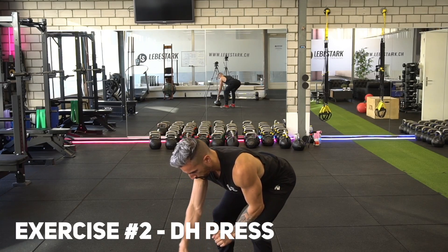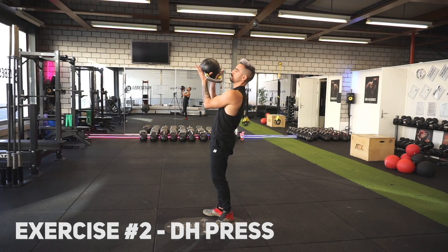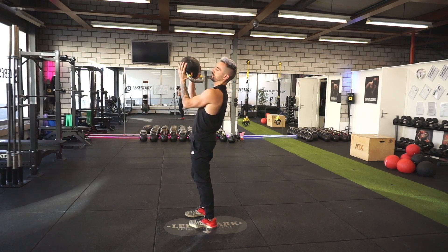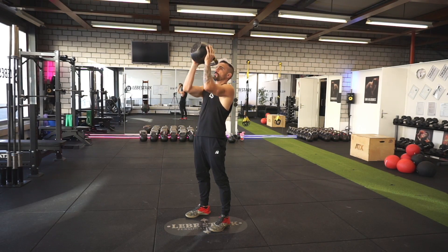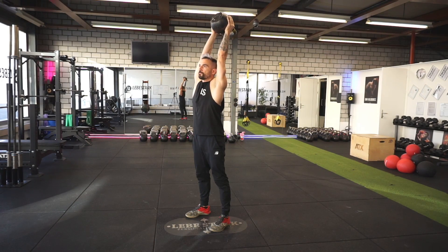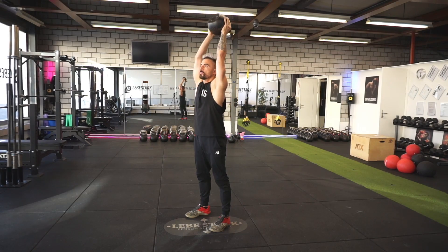The second exercise is a double-handed press, using a so-called crossfit grip. The kettlebell has a handle, a bell, and a window. You pull the kettlebell between your legs into the backswing grabbing it by the handle, and when you pull it up your thumbs jump inside the window with fingers outside on the bell. You keep your elbows close to your body, then press the kettlebell overhead and bring it down slowly.